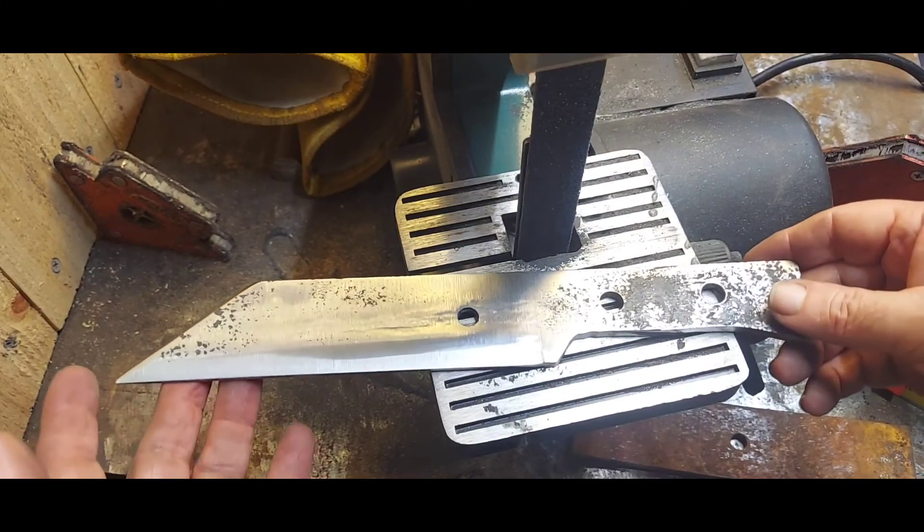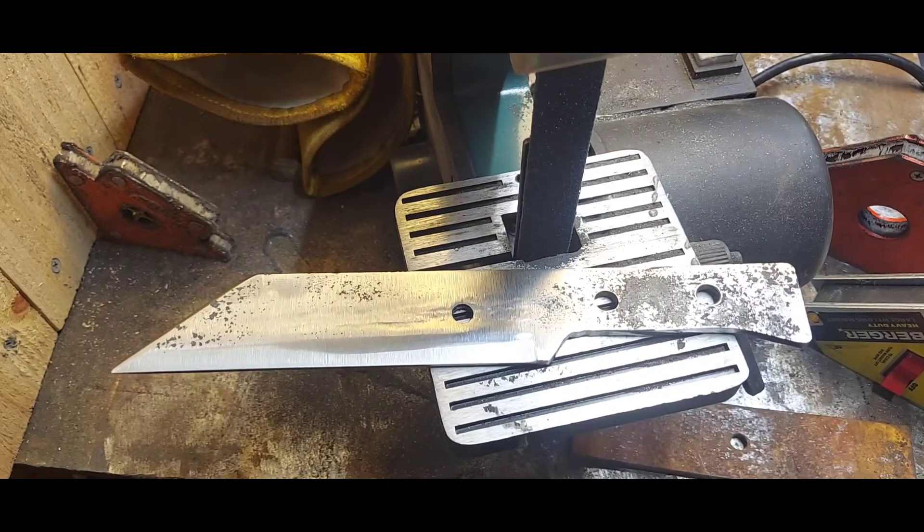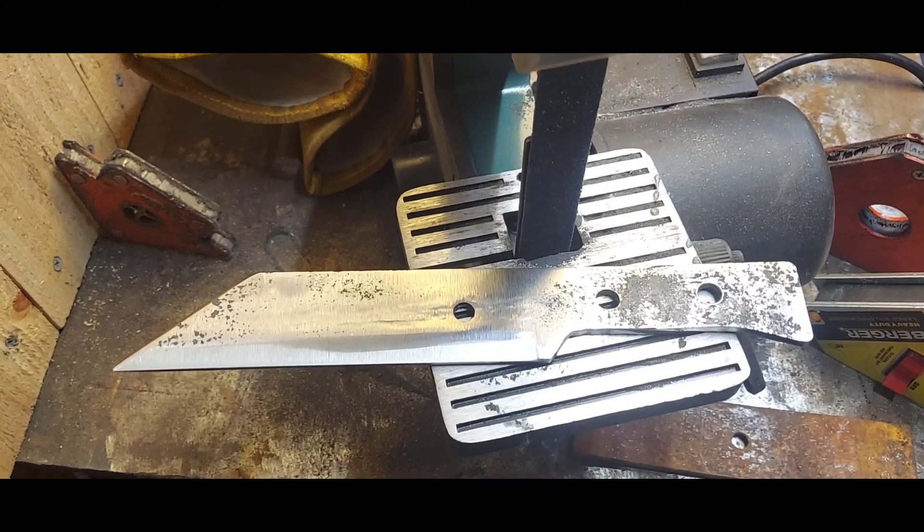That will be my next video when I quench this. I've also got to start working on a lawnmower blade Saks for somebody, so I'll put that in another video. Then I'll show you after the quench, after I get the edge on it, and hopefully after I get the wood handles put on it. Thank you for watching — I'll see you next time.